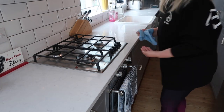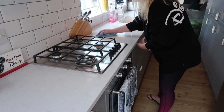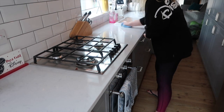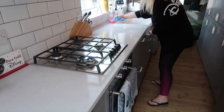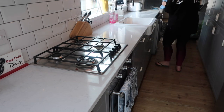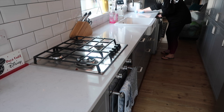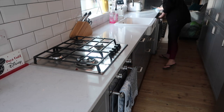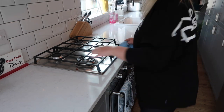I like to give the surfaces a really good clean, getting all the bits and pieces off and giving it a really good clean at the end of the day. I generally do it maybe after breakfast as well. If I'm feeling super fancy I like to use the Method stainless steel cleaner, but that's mainly a once-a-week kind of thing.